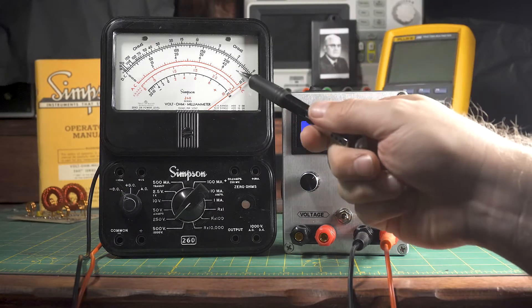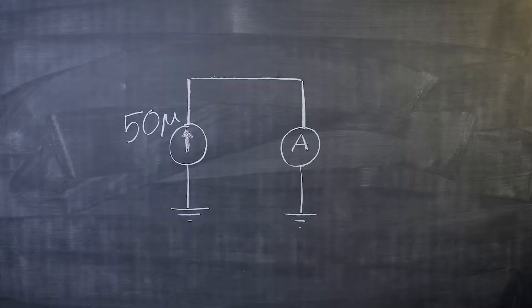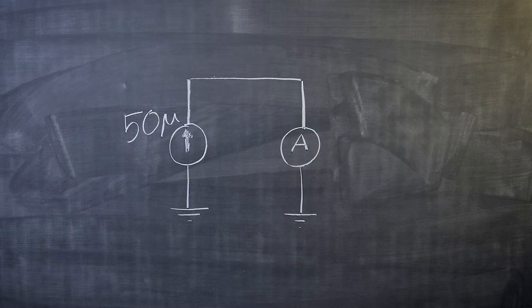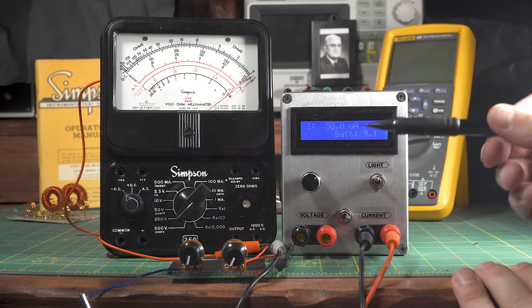How do I make the needle point to full scale when I push 50 microamps through it? This is where the calibration resistor comes in. If no resistor is present, all 50 microamps goes through the ammeter, overdriving the needle. But if I place a resistor in parallel with the ammeter, I can vary it so that a couple of microamps get diverted — then the ammeter only draws 48 microamps when 50 microamps is pushed in. That resistor gives me the ability to adjust where the needle points and calibrate it.